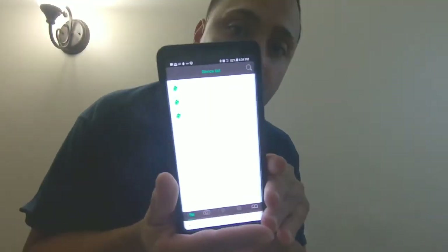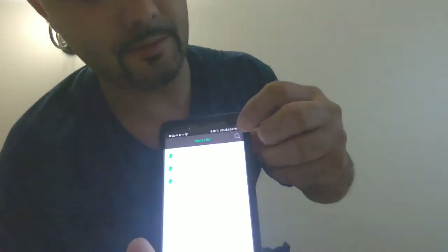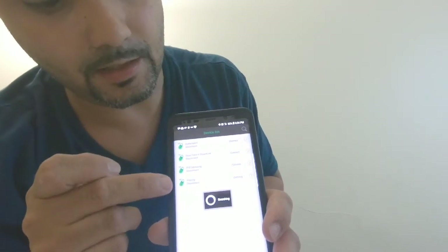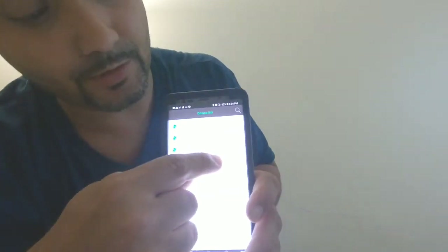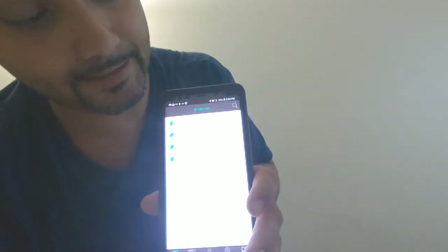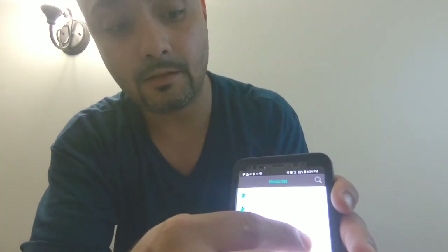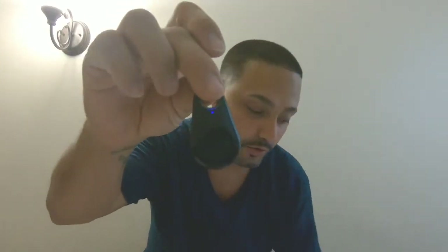Once you download it, it will look like this. You hit that and it will search. Once it's searched, right here will come out. You hit connect. Now, if you lose something, you hit the button and it will go off.